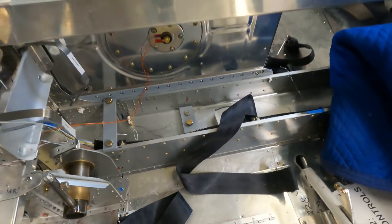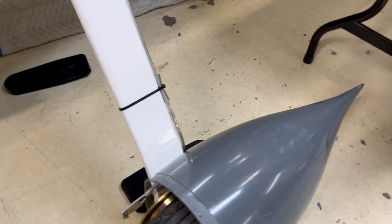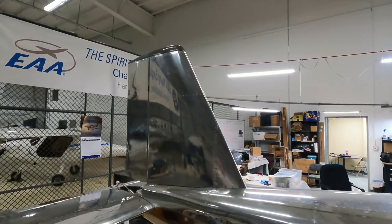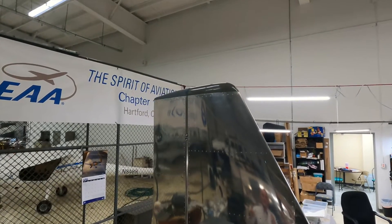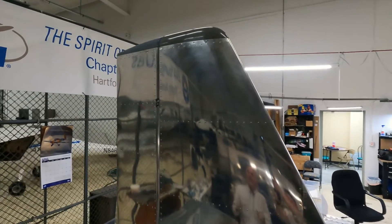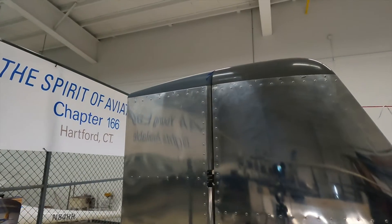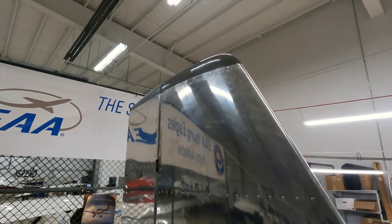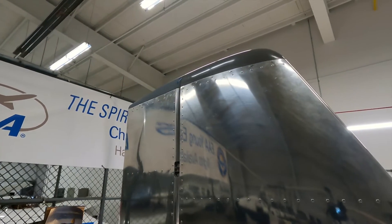We've started installing the fiberglass fairings. We've put in the fairings for the vertical stabilizer and the rudder — accomplished about a week ago. There's a bit of sanding and trimming required on the portion that fits down inside the vertical stabilizer and rudder, then match drilling, deburring, and final riveting to attach them.